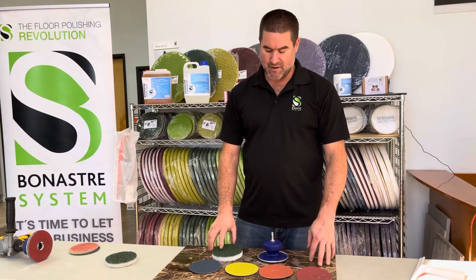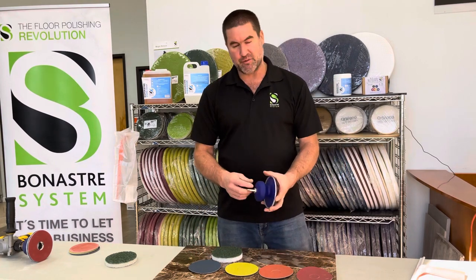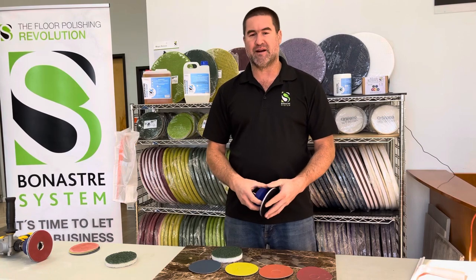It consists of four discs and one pad, and you can have it either with a flexible drill attachment or without it if you have a hand polisher.